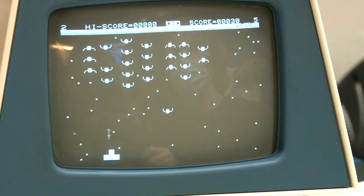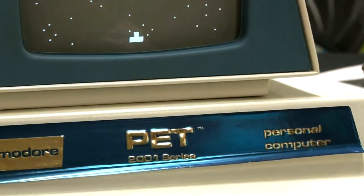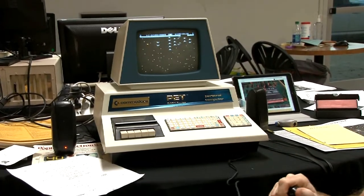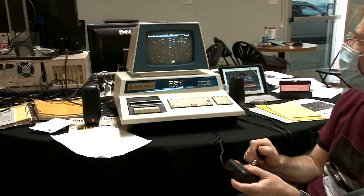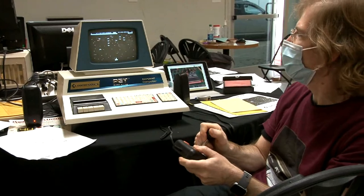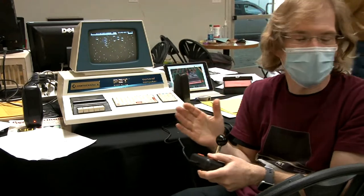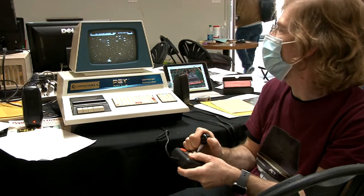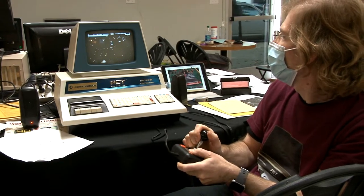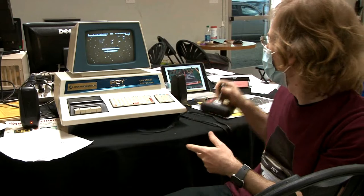Jim demonstrates Cosmix with full sound. It features Petscii character-based graphics and looks very playable. There were multiple joystick solutions and no standard was settled on, but for sound everyone decided to use the CB2 pin on the user port — a single pin on the back — making sound pretty much consistent across software developers.